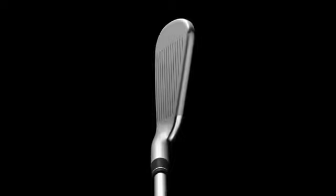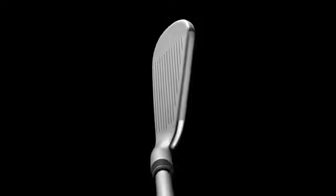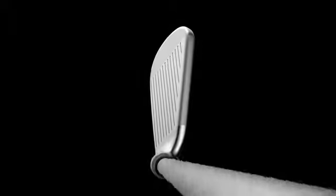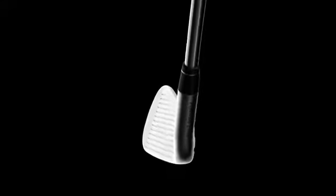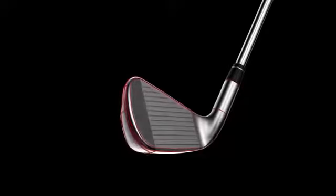An iron is also defined by its shape — it has to be elegant, balanced and graceful. We spent hundreds of hours honing the shape and size of each Apex CF-16 club head to ensure that the transition from one head to the next is smooth and seamless. Every line and curve has been artfully rendered, from the peak and curve of the toe, to the way the top line blends into the hosel, to the transition in size and shape from one head to the next.